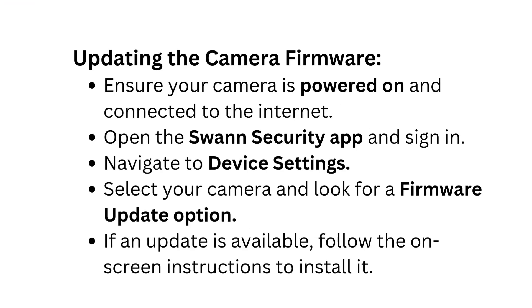Updating the camera firmware: Ensure your camera is powered on and connected to the internet. Open the Swan Security app and sign in. Navigate to Device Settings, select your camera, and look for a firmware update option. If an update is available, follow the on-screen instructions to install it.